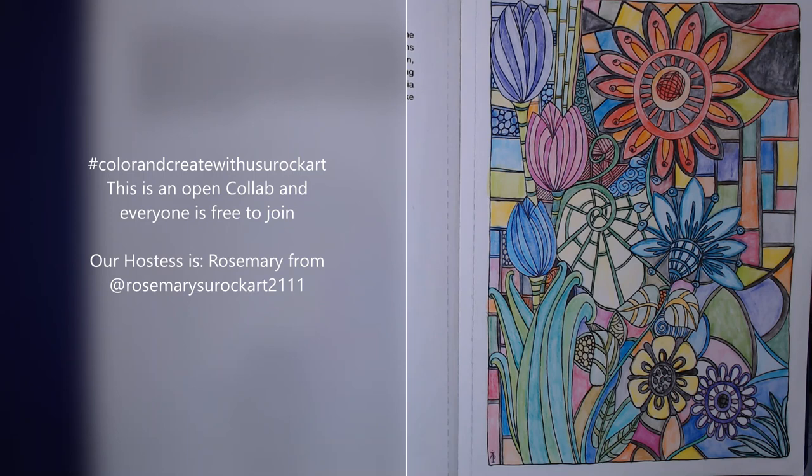Today we are doing an open collab — this is the hashtag Color and Create with Us, You Rock Art. Our hostess is the lovely Rosemary from Rosemary's You Rock Art. This collab uses the Bold and Easy coloring book from Amazon, but you can use any coloring book that you have. You can do a freehand drawing, download a picture off the internet, use a scrapbook, or even a book you're reading with margins — just anything that you are coloring is welcome here.